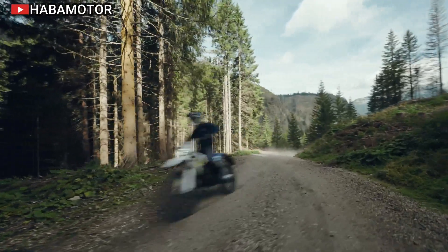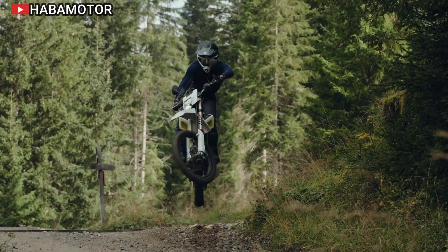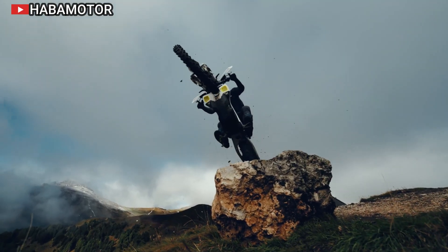Designed with user-friendliness in mind, the Pioneer's electric motor does not require a clutch or gearbox, making it an excellent choice for beginners. Experienced riders can also take advantage of its capabilities for tackling more challenging terrain.